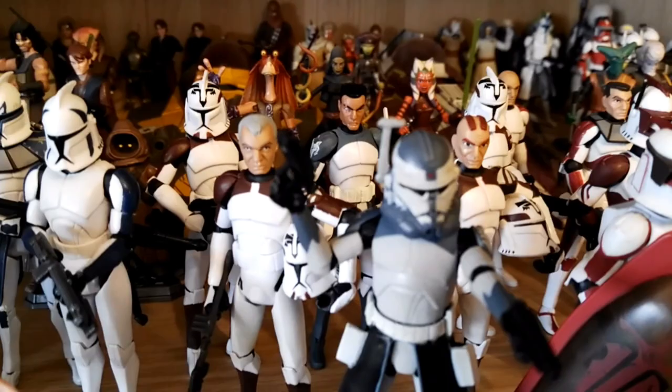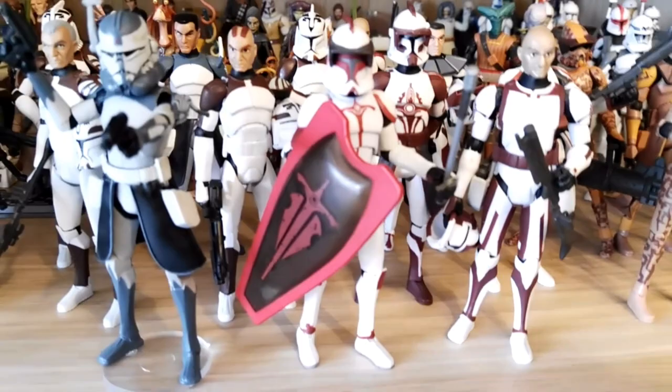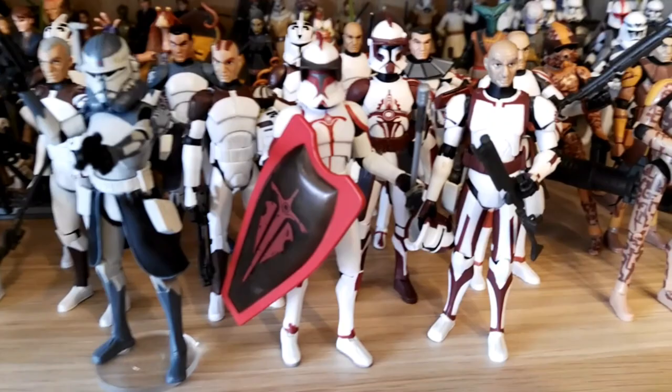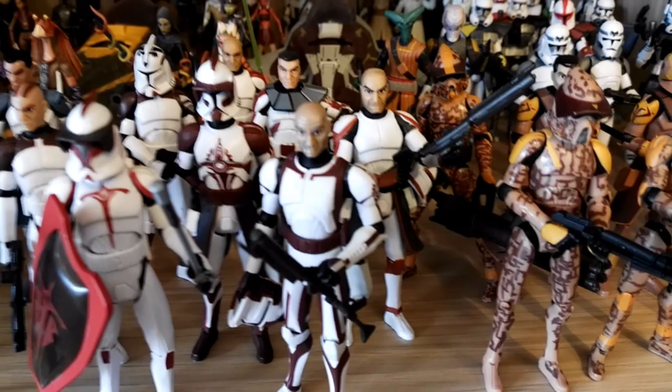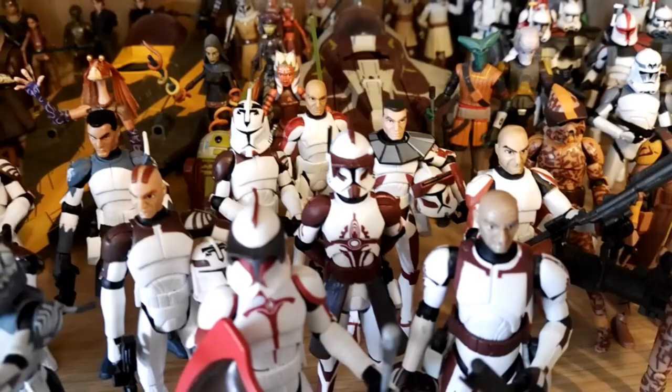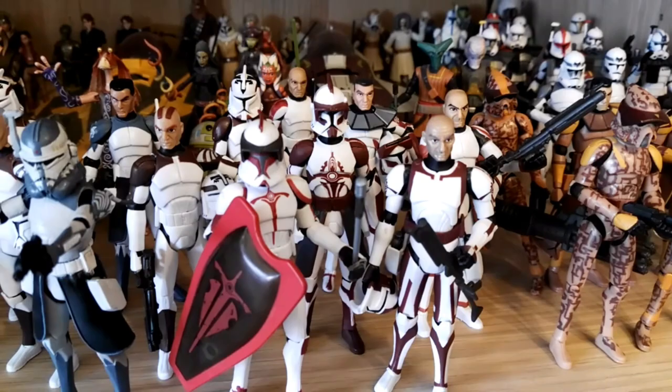We have the Riot Control Clone Trooper — the first one I had was the carded version and I just didn't want to open it, so I bought a loose one for a pretty good price. We have Commander Stone, Commander Fox, Captain or Commander Pons, Tyr, and Jack. I'm still missing Reese for the Tyr crew — it's from the first episode of Clone Wars where Yoda defends that one planet together with Tyr, Reese, and Jack.